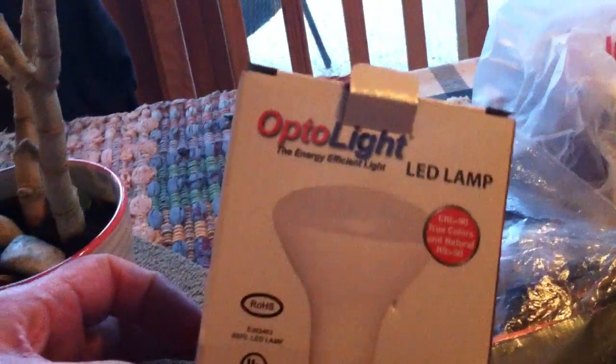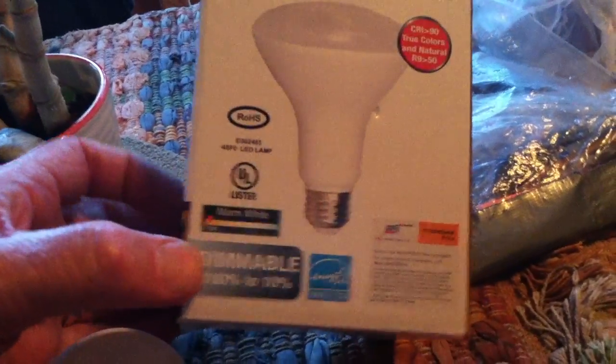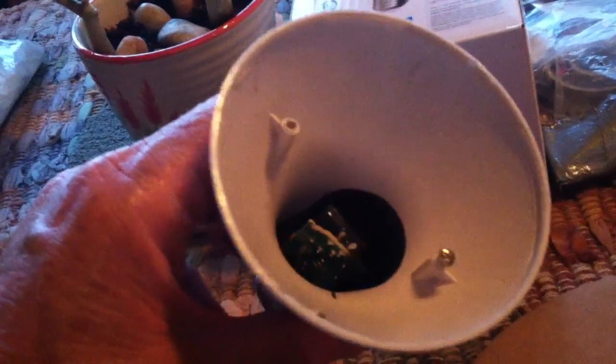I get the brilliant white light. The camera's dimming this down to compensate, but that is very, very bright. This little board I came across out of this is called an Optolight LED lamp. Maybe you can find them online. It says it's dimmable, and the circuit board is bedded in there, but you can get it apart without destroying anything, really.